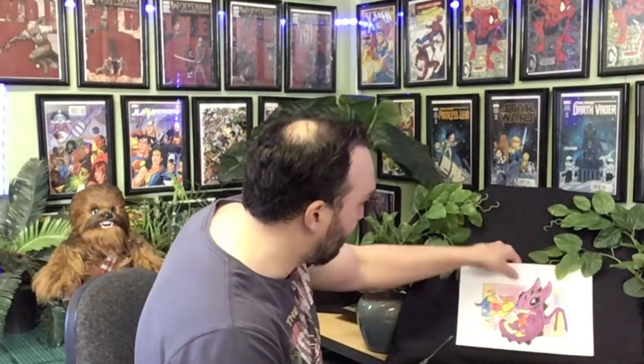Hey kids, welcome to another episode of Let's Draw. Today we're going to be drawing a rainbow breathing dragon. This week for our artwork we're going to sketch using color pencils and we're going to use our three levels of drawing to help us with our artwork.